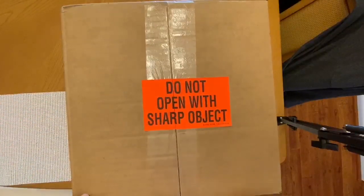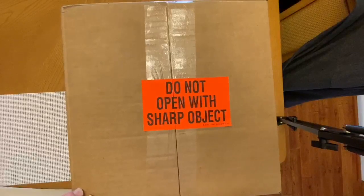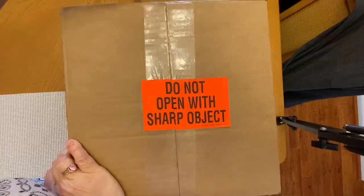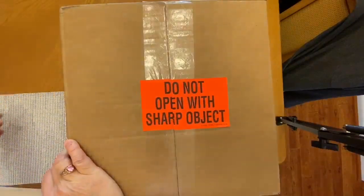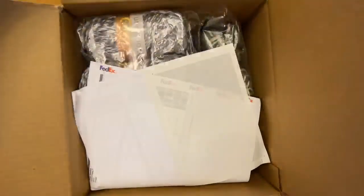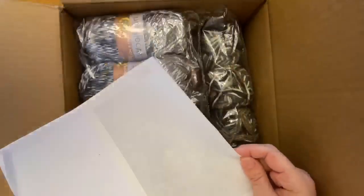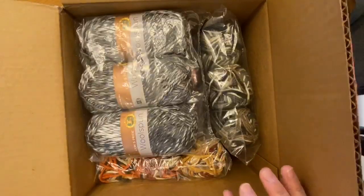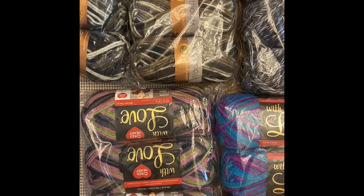I'm really excited about this — I got some really great deals. I'm in no way affiliated with this company, it's just a deal that I saw and I wanted to share it with you. It came FedEx — I'll tell you about the prices in just a minute, so let's see what we got.